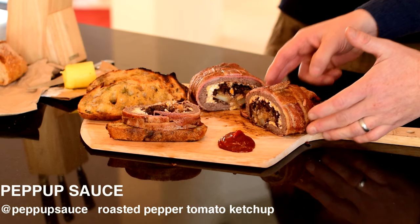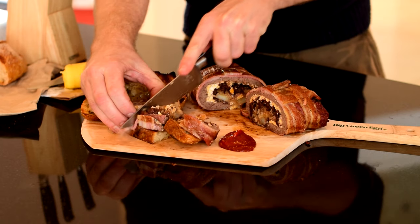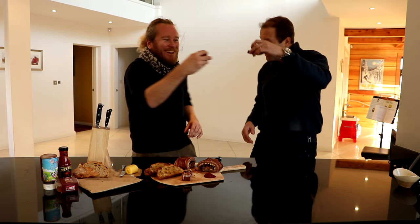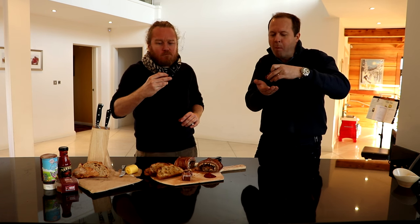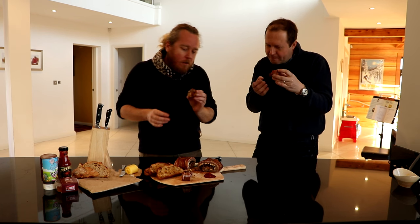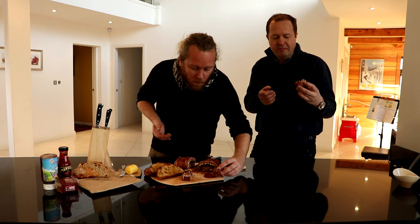Roasted pepper and tomato ketchup. Cheers! Cheers! There's a lot in it — there's a lot of different flavours in there. It really is like your... it's just like breakfast, you know? Absolutely.